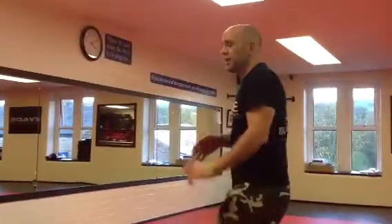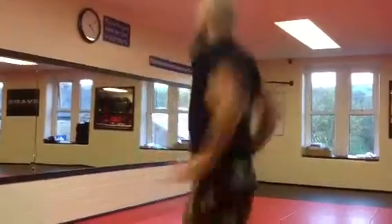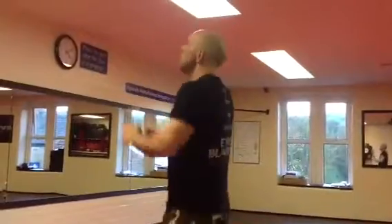Number 5: tuck jumps. Knees up a minimum above your waist, continually. As many as you can.